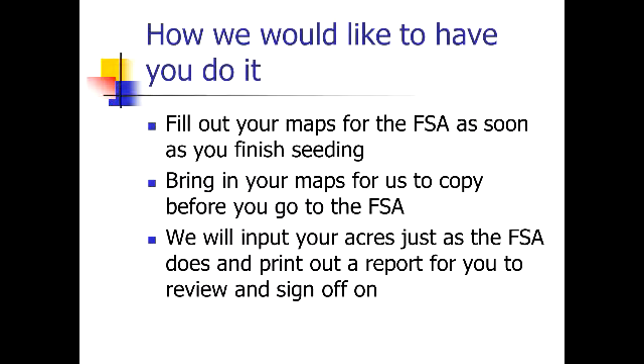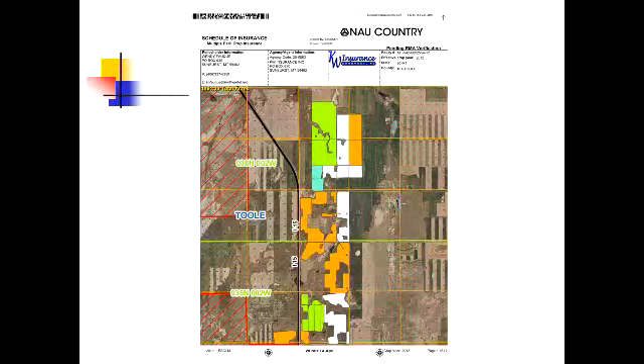You bring us your maps, we plug them into the computer and kick out a report — just like their FSA Form 578, we're going to kick out your schedule of insurance for you to sign and verify it's correct on the crop insurance side. This is an example of the cover page of your schedule. Each color represents a different crop — orange is wheat, blue is peas, green is barley. You can take a quick visual of your whole farm to make sure everything looks correct in each field, and as you flip through the book it'll be drilled down to each section or unit so you can visually verify the shares.